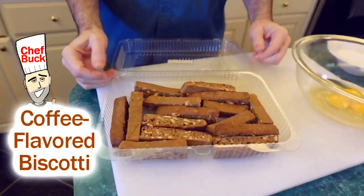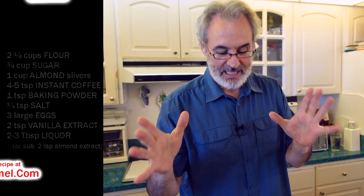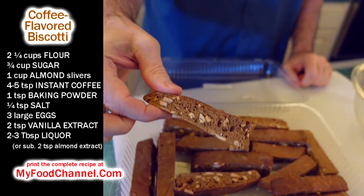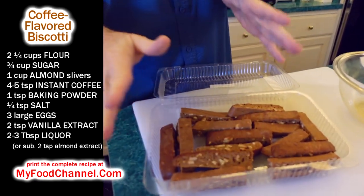Chef Buck here, and today I'm going to make some biscotti — this is a coffee biscotti. I do not recommend this if you're trying to lose weight, but are your taste buds happy? My taste buds are happy but my waistline is not. This looks very chocolatey but it's actually coffee — a coffee flavored biscotti — and that's what we're making today.